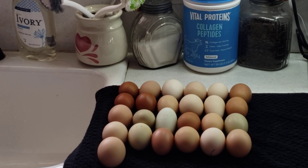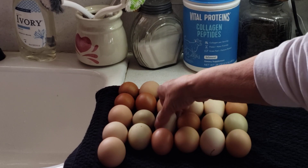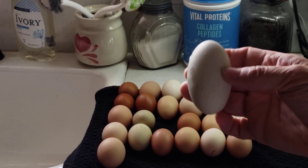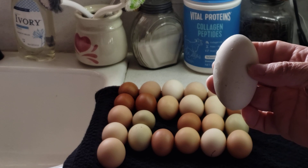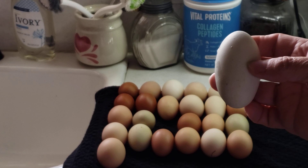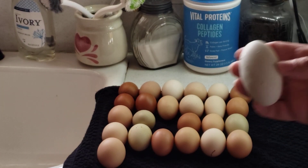I decided to make a video on my eggs that I have collected and show you the difference in what we see as farmers. If we see an egg that looks like this, we're kind of sure that this chicken might be a little bit too large, maybe a little bit too fat, and might be having a hard time laying her eggs, so when they come out they're more elongated. I also have one that's green.